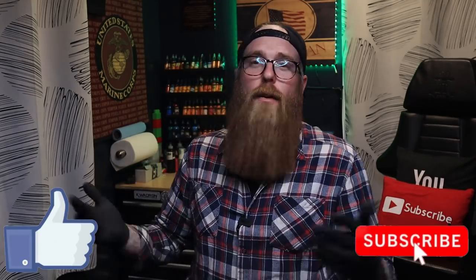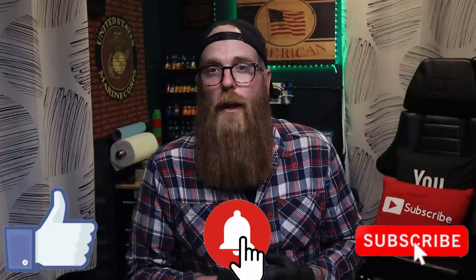I hope I didn't bore you to death and I hope you enjoyed it — maybe you learned something, maybe you think I'm crazy, either way it doesn't matter. I thank you so much for getting to the end of the video. If you enjoyed it, give it a like, subscribe if you haven't already, and ring that bell for notifications. Appreciate you guys — until next time.